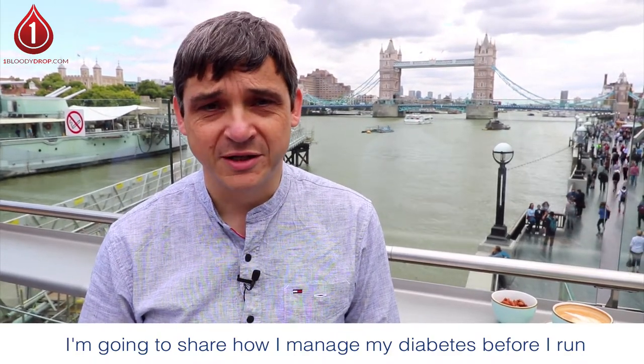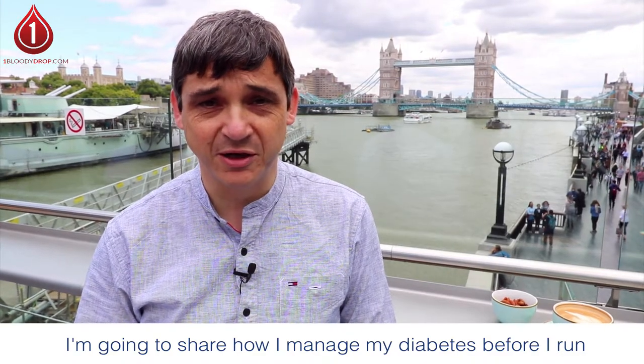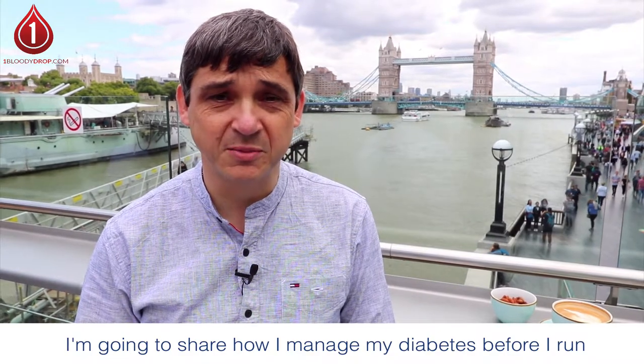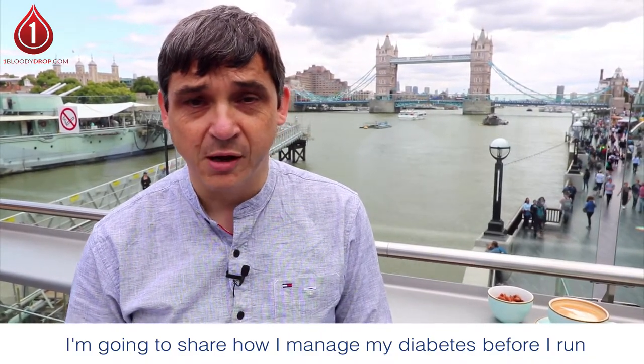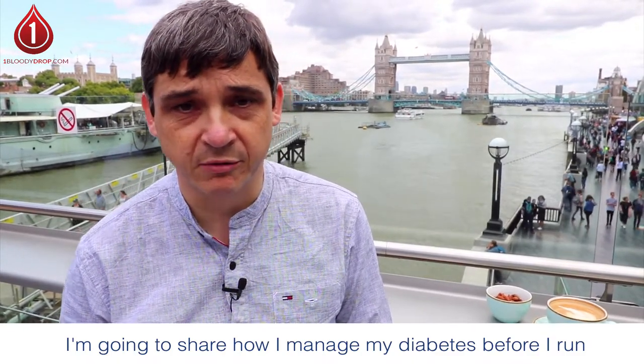So I decided to create this website about that, and I've decided to create some videos to talk you through this. This first video on that very topic is going to be about how I manage my diabetes before I run, because if I don't get the foundations right before I run, there's no way I'm going to make the run.